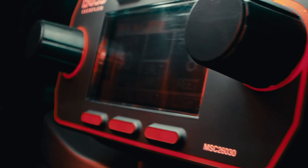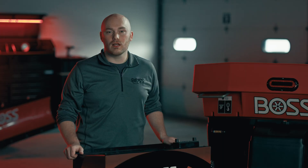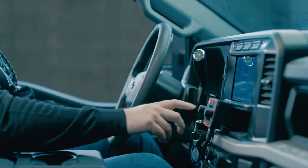First, let's explore the VBX Plus controller, which comes equipped with rate control straight from the factory. This allows you to better determine the correct application rate for your jobs and will aid in customer billing and material supply planning.